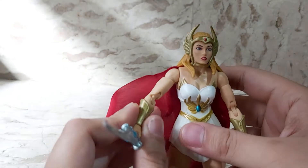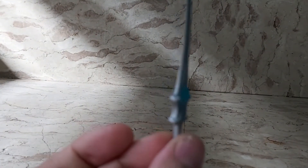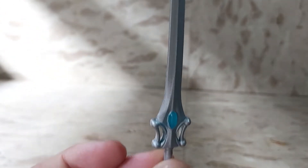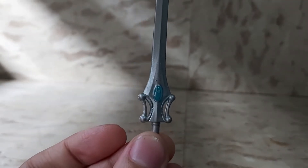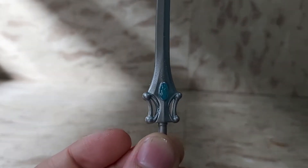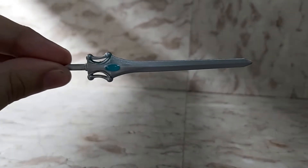Now I'm going to show you her accessories. First off we've got her Sword of Protection. It's got some nice paint lighting going on over there, although mine's got some smudges on the other side of the gem in the middle — some silver paint smudges — but that's how the sword looks. Her Sword of Protection.